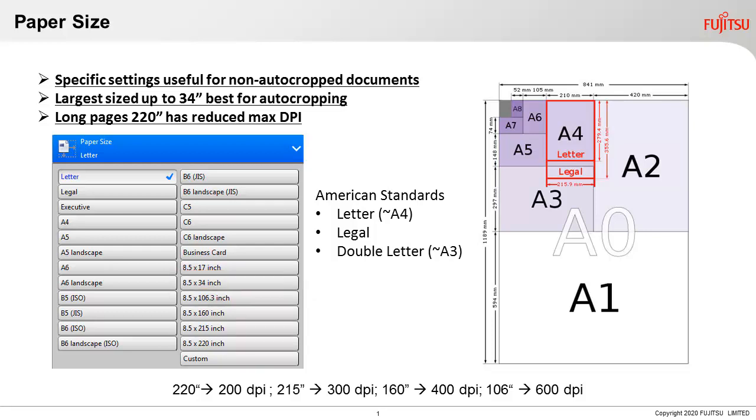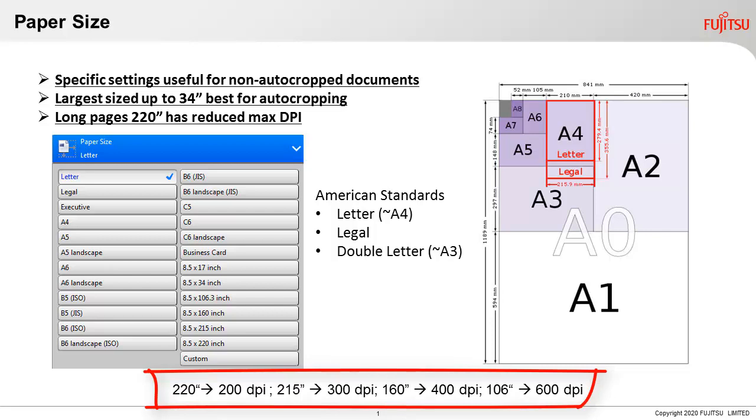So why not set up all profiles to 34 inches? Our goal is to make sure the PC can handle all the data in the most efficient manner possible. Just think about what you'll be scanning and choose the largest size. Anything over 34 inches should be set up as a separate profile, as the scanner's resolution may need to be adjusted downward.